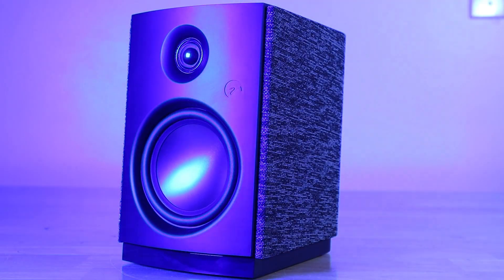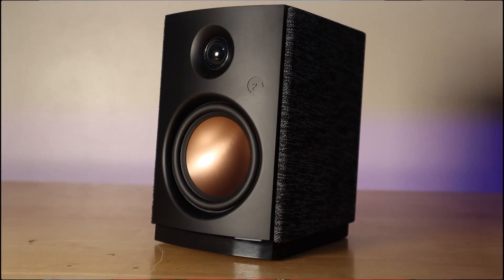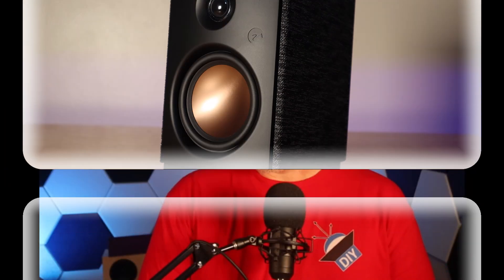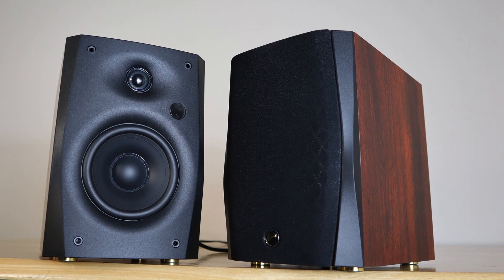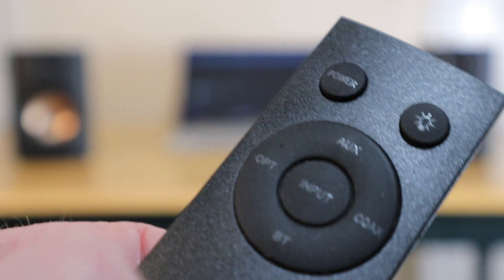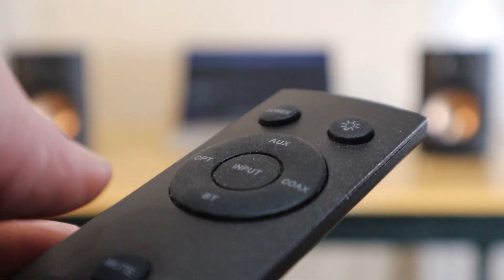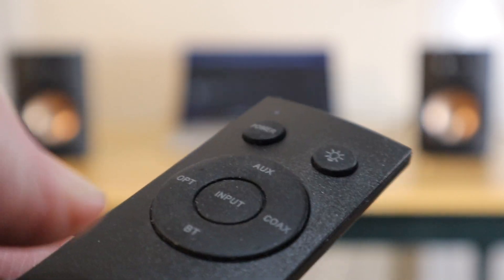Personally I prefer the look of the OS10 — the outer covering is some type of fabric and that copper cone gives it a very distinctive look. I've had the D1100 sitting on my desk at work and I really enjoy the sound; to my ears the OS10 sounds about the same. Inquiring minds want to know how it sounds, but the wireless remote is a little finicky.